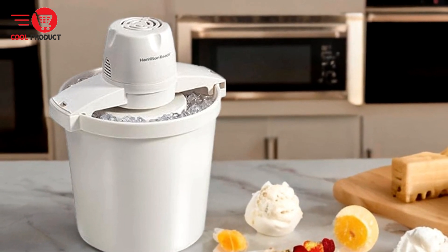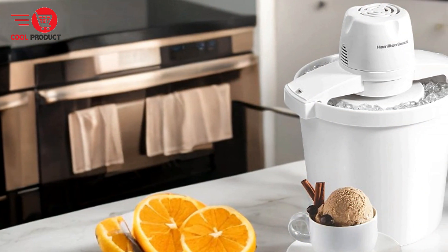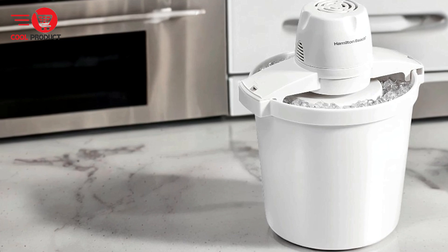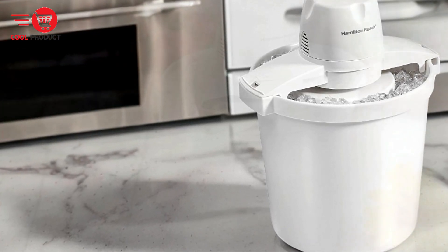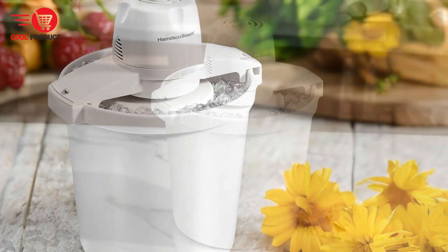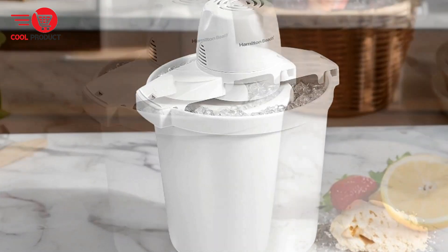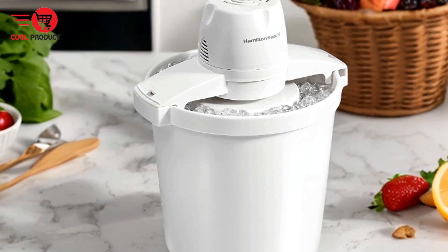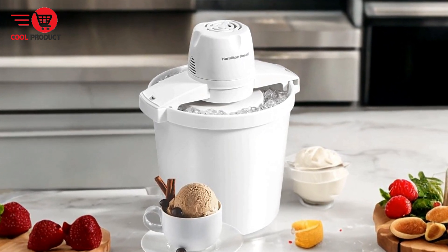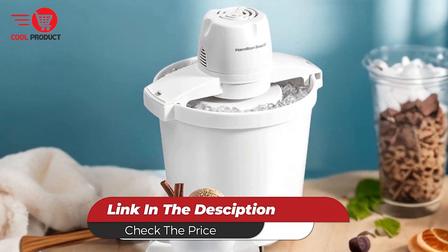Automatic operation — the Hamilton Beach electric ice cream maker operates with a simple on-off switch, eliminating the need for manual hand churning. This automatic operation speeds up the process and ensures consistent results. Cons. Noise level — the ice cream maker can be noisy during operation, which might be a concern if you're sensitive to noise or plan to use it in a quiet environment. Overall, its large capacity, versatility, ease of use, and automatic operation are significant advantages, though it does come with drawbacks such as the need for ice and rock salt, its large size, noise level, and plastic construction.